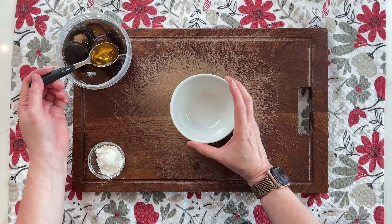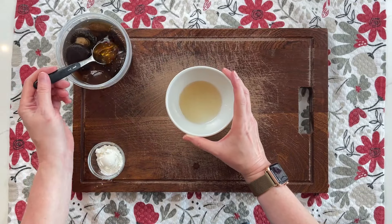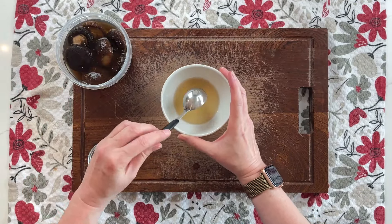To make the slurry, I rehydrated some dried shiitakes and I'm combining 2 teaspoons of the liquid with 2 teaspoons of cornstarch.